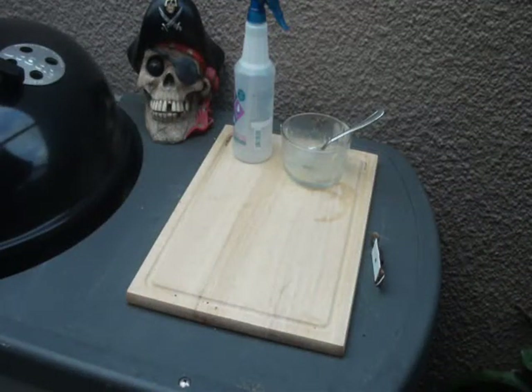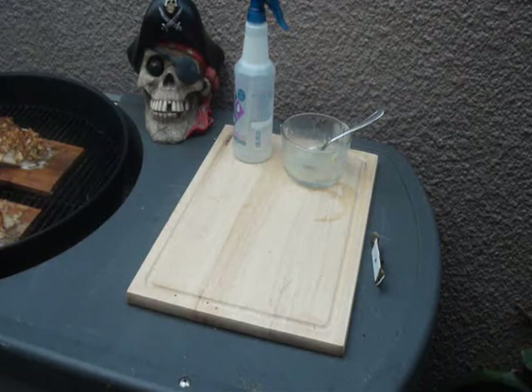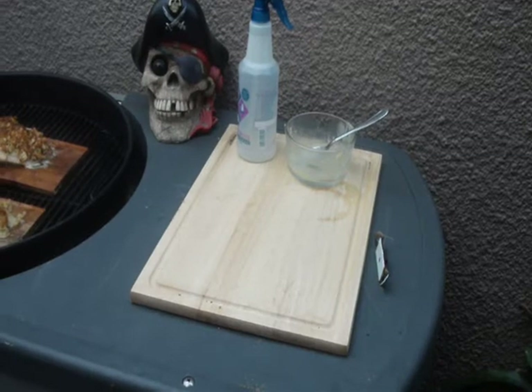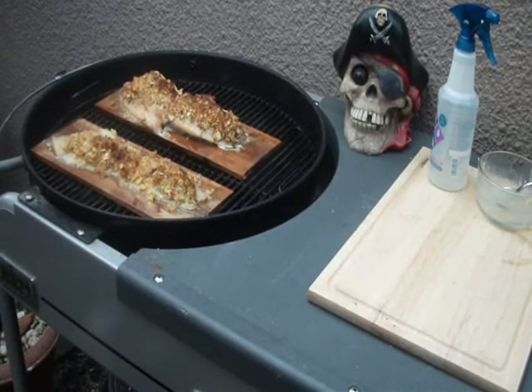It's time to look in on that fish, captain. Time to check it out. It's looking good — it's starting to look like something good. Almost time to plate that up. We're going to get them off the planks, and then we got some asparagus to cook. Then we'll plate that up for you. That's your pirate fish — hope you like it.